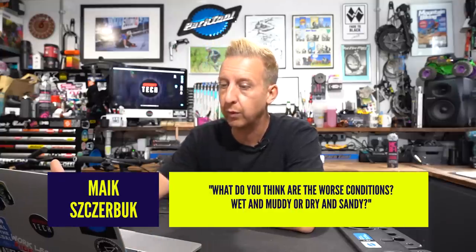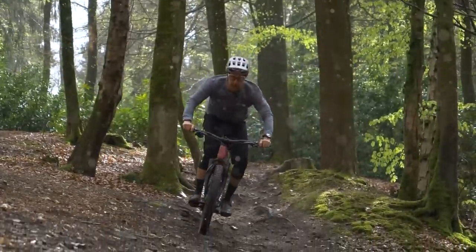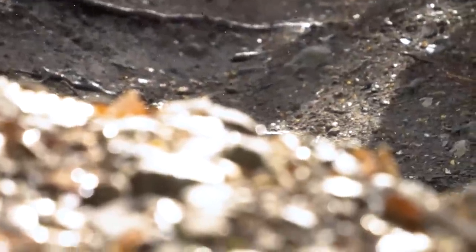Last question this week: what do you think are the worst conditions — wet and muddy or dry and sandy? For a bike, wet and muddy — absolutely no contest. Wet and muddy will translate to dry and gritty when it dries out, so you kind of get both at once. Water finds its way into stuff on your bike you didn't think possible, takes grit in there, then dries out leaving grittiness on the inside. Dry, sandy, and gritty is certainly bad on your drivetrain, but it's definitely easier to clean off than wet, gritty mud. After six months of UK mud season, you're spending more time cleaning your bike than riding it.